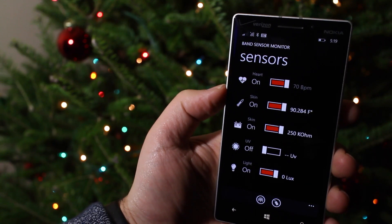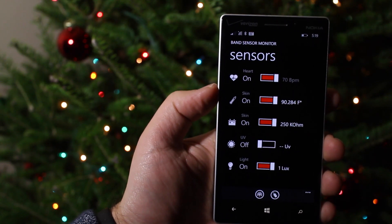Band Sensor Monitor is available right now in the Windows Phone Store. It goes for $1.99, although there is a free trial.